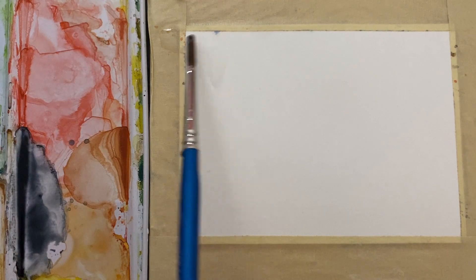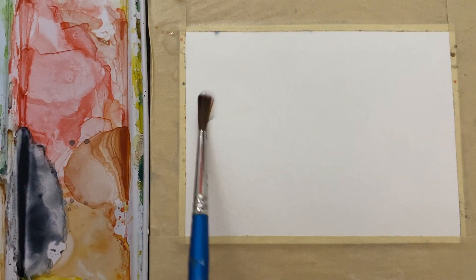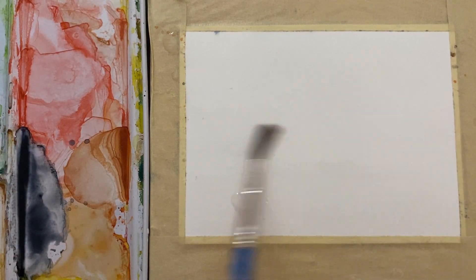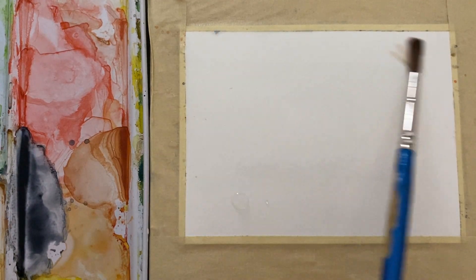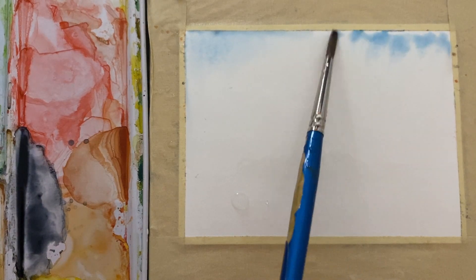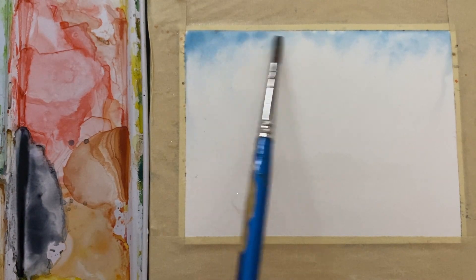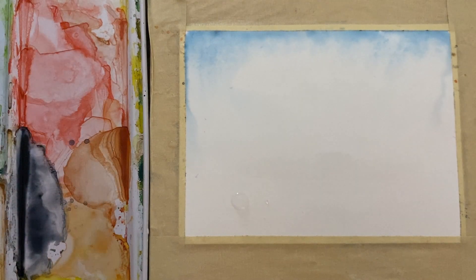Hey there, welcome back to another quick and easy watercolor painting. I'm keeping this series super simple so all you beginners have a good starting point. Basically I'm just wetting the top two-thirds of the page and I'm gonna pick up some blue — you can see I'm just tapping my brush into that water at the top. However much pigment you want to put in there, just let it bleed.